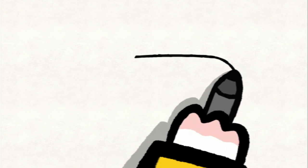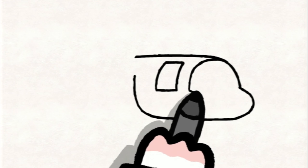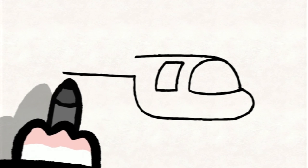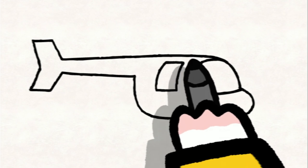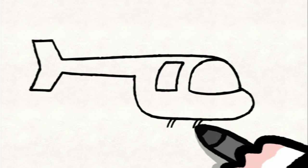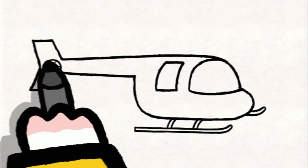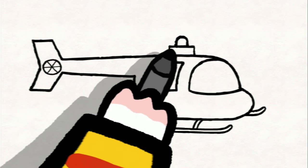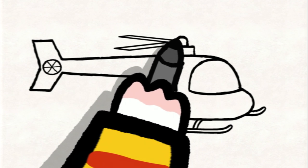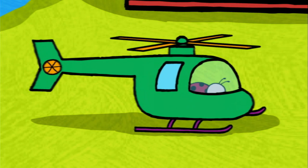To draw a helicopter: you start with the cabin, you draw a horizontal line, you come down drawing a bump, and you continue to the back. You draw the door and the windscreen of the cabin. You continue by drawing a horizontal line, and at the end you draw the tail of your helicopter like the tip of an arrow. Then you join up the tail to the cabin. Don't forget to draw the two skis so that your helicopter can land. At the back you draw a circle with some little lines inside. For the propellers, you draw a little rectangle with a little bell, and from the bell you draw four long, very thin blades. Afterwards you can colour it in however you like.